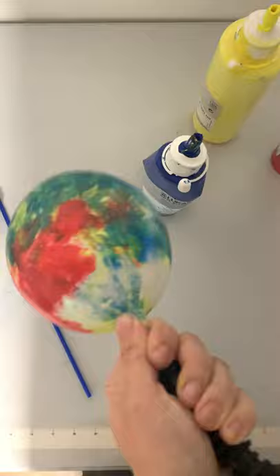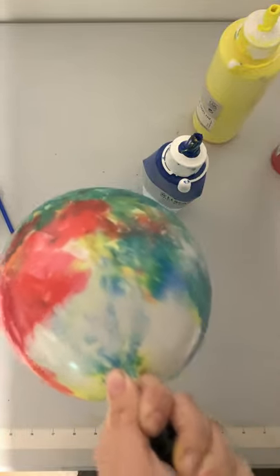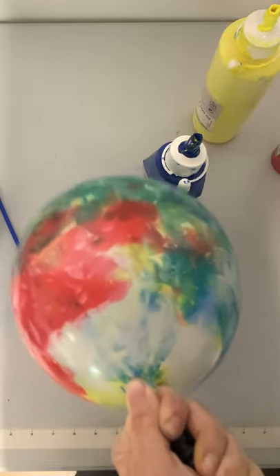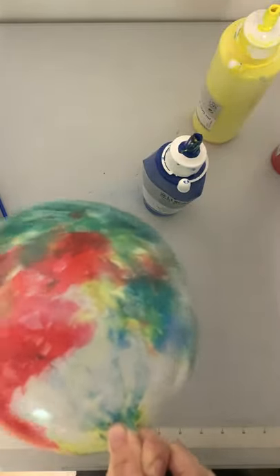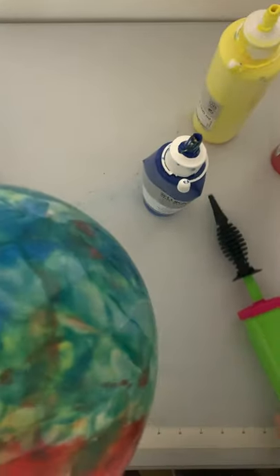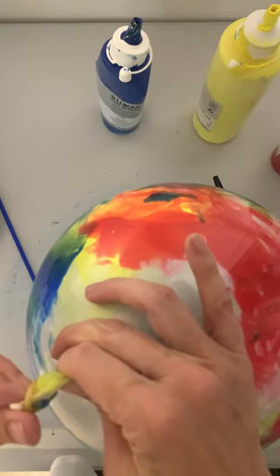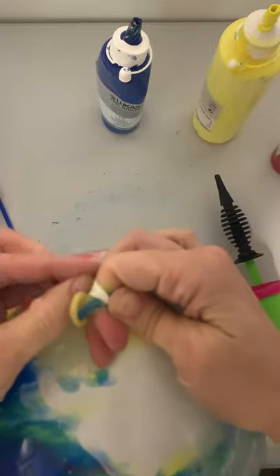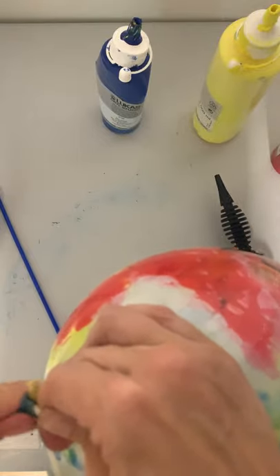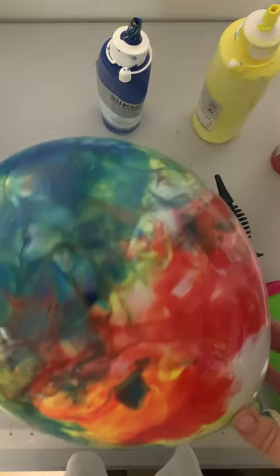Grab your balloon pump and inflate it. You're going to want to inflate it at least seven inches — probably seven to nine inches is good — so you can keep that crystal clear balloon looking clear and not cloudy. Then tie the nozzle like you normally would and check out your colors. This one looks pretty cool — looking pretty tie-dyed!